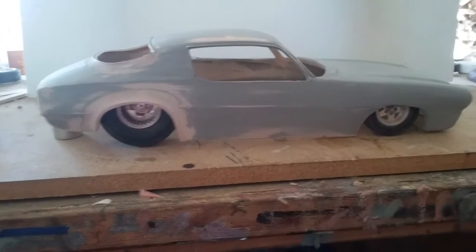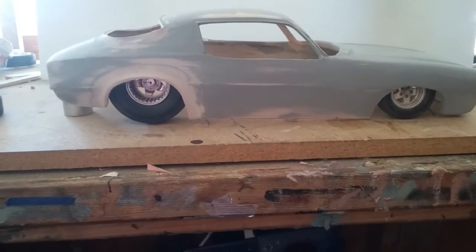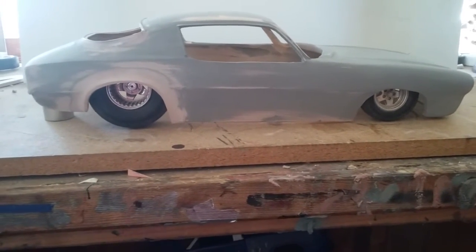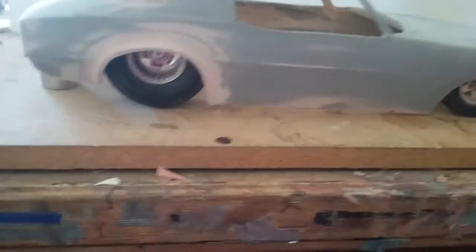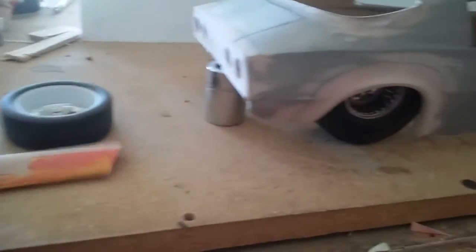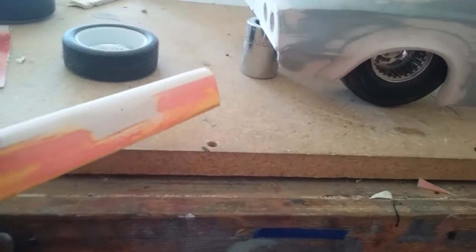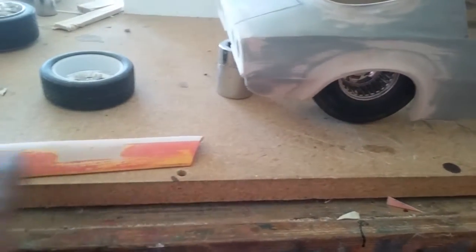This is my 1/12 scale '70 Camaro that I put together about a week ago, or less than a week ago. I'm just messing around with the rear taillight section. I took an old crushed Camaro rear valance to fit this body — didn't have to do a whole lot of trimming, just very little.